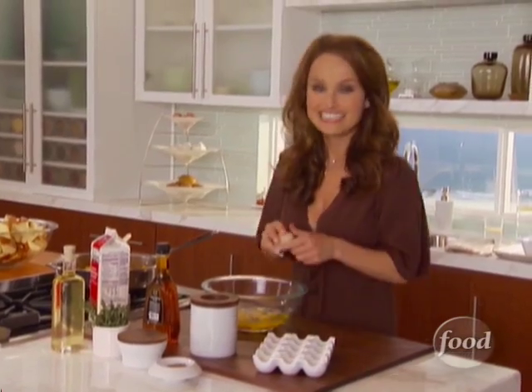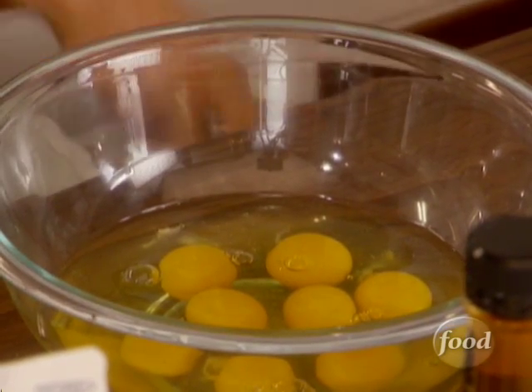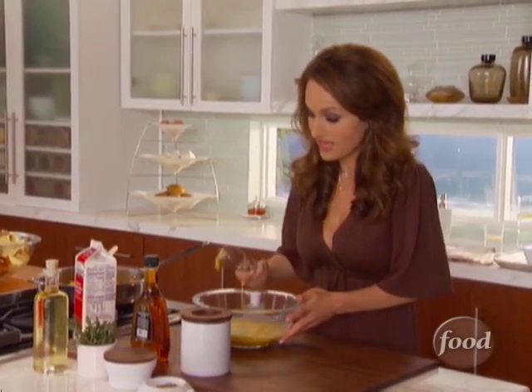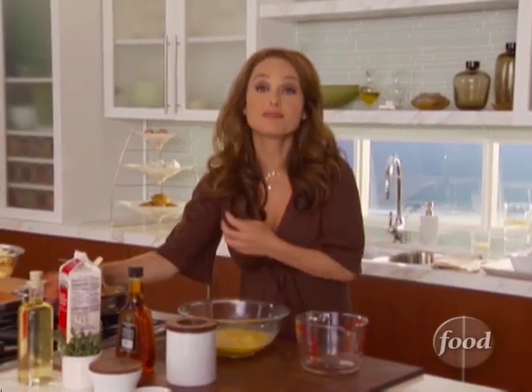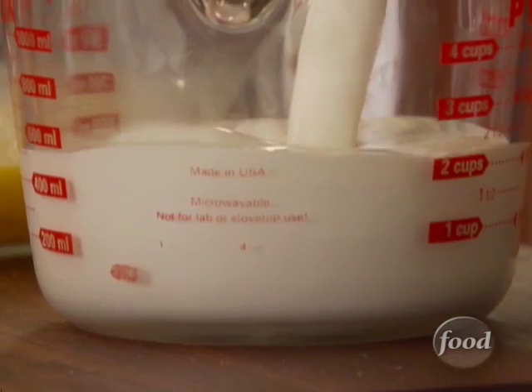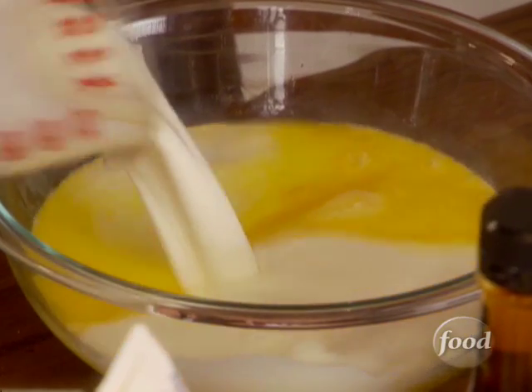Time for the custard. We need eight eggs to make this nice and rich. Now I'm just gonna break up my egg yolks and give it a quick little whisk. Time for a little cream — we're gonna need three cups of heavy cream. You can't cut corners with this, it's gotta be the rich cream. It just gives the bread pudding a whole different flavor. Three cups of heavy cream.